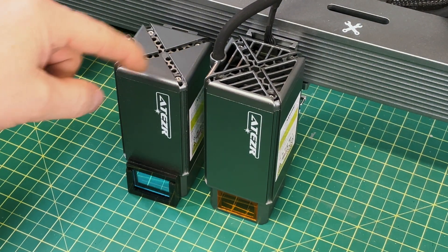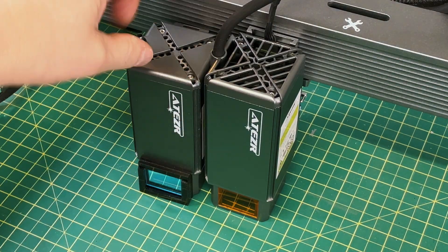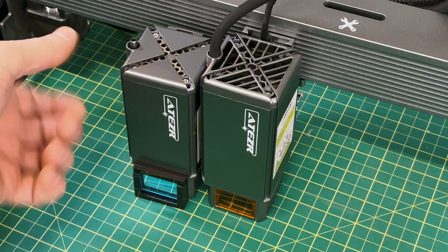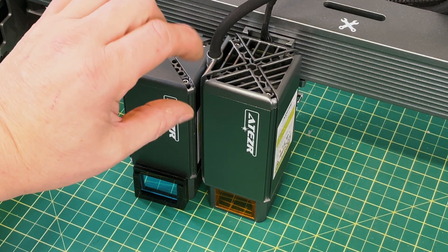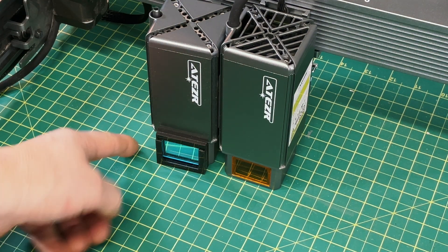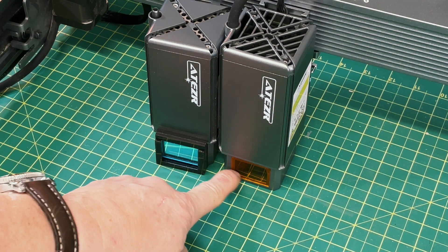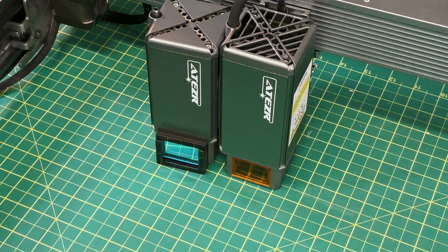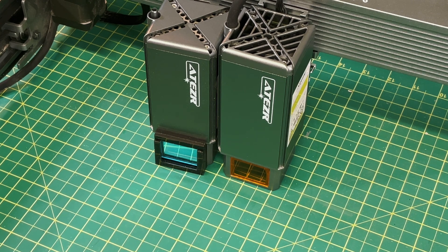Before we really get going, let's take a quick look at the differences. On the left we have the 20 watt laser module, and on the right we have the 35 watt. They're about the same width and depth; the only real difference is the height — the 35 watt is a little bit taller, because they have more diodes stacked up. They've also gone to a more straightforward orange acrylic on the front of the 35 watt, which hopefully allows us to see the laser better when we're doing some sighting in. Kudos to Aetzer for making that improvement.